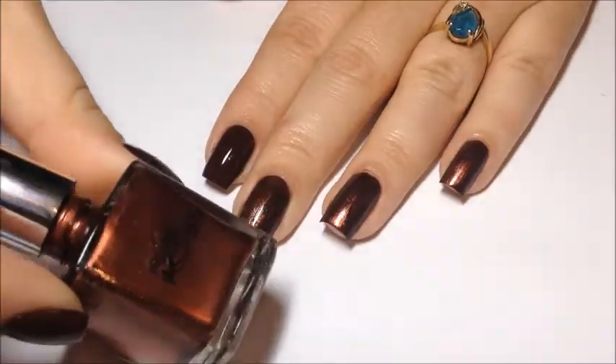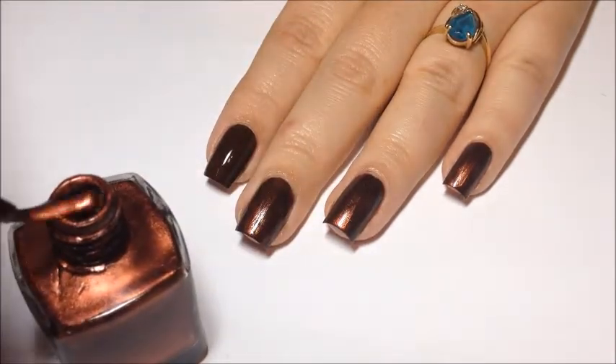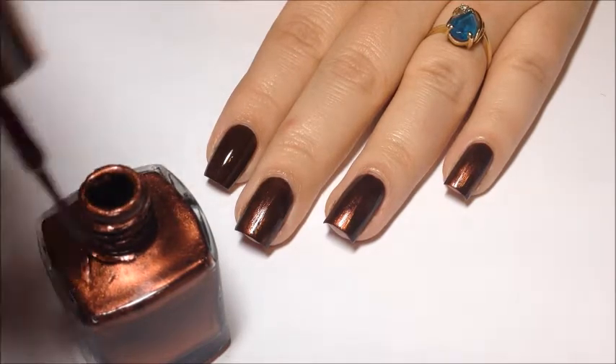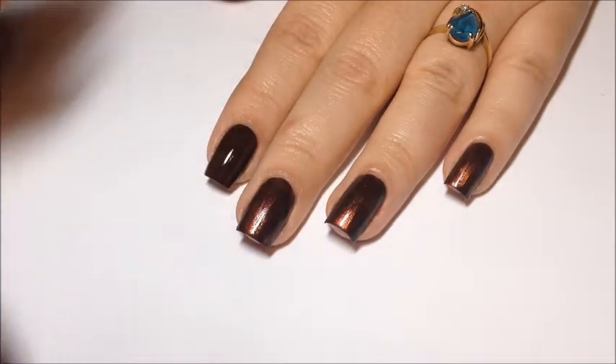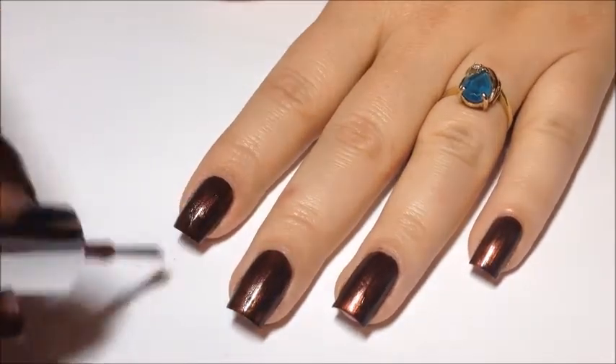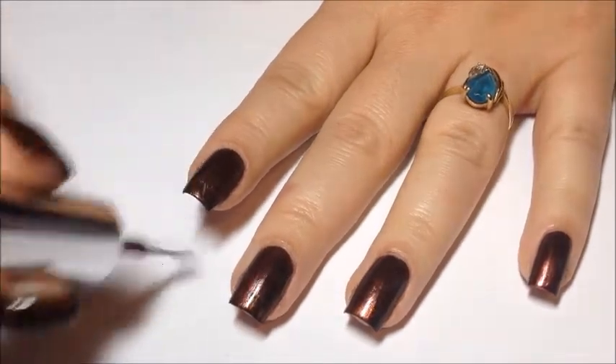And we're going to go in with Pure Ice Magic and do a dry brush mani on top. Just wipe off your brush as much as you possibly can, and then brush that right on top of Louise. You don't want to cover it — you just want to create streaks on top. This is going to give it just a little bit of dimension and some sparkle.